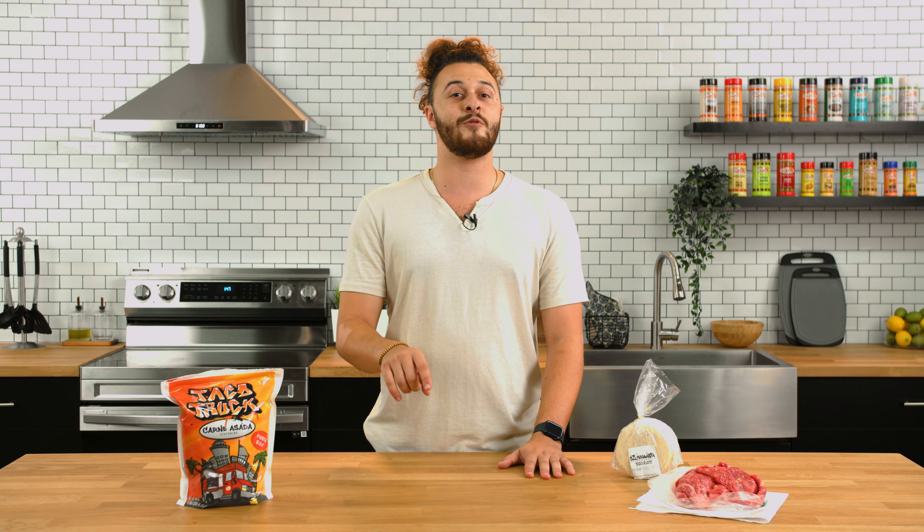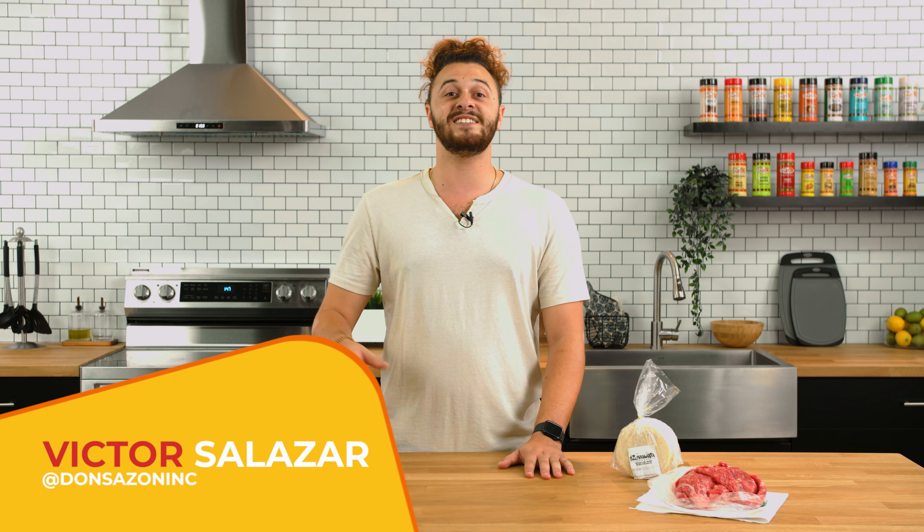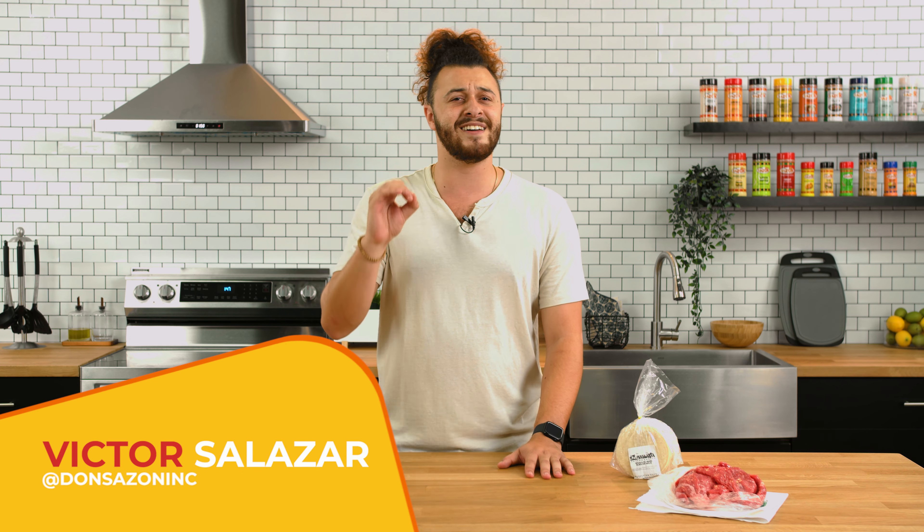Hi everyone and welcome to the Don't Sasone Cooking Show, the show where I teach you how to use our products to level up your home cooking. I'm your host Victor Salazar and today we are making carne asada with our brand new product, taco truck seasoning.